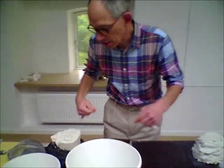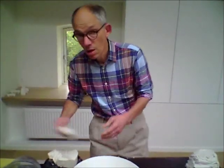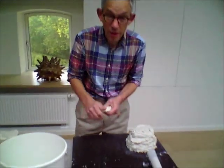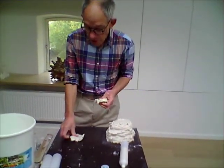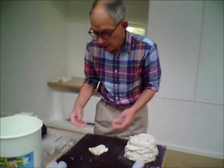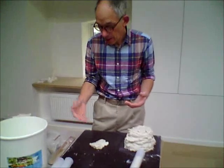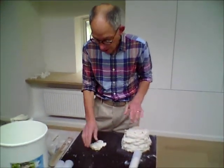You can use powdered clay and it's about 45% water to powder, but every clay varies. Here we're using porcelain. I do it by eye and I tend to go from wet clay up to soft clay.